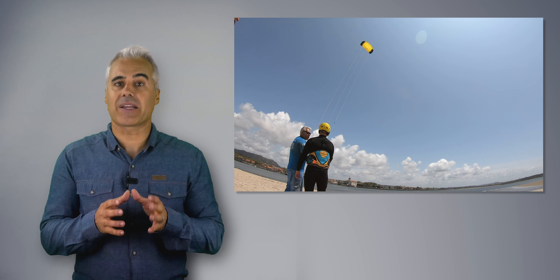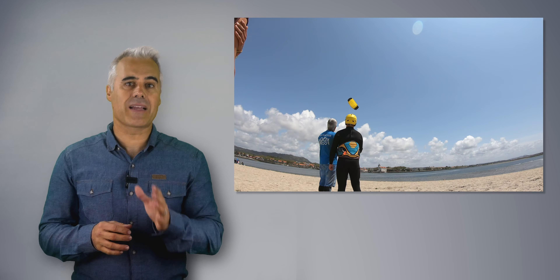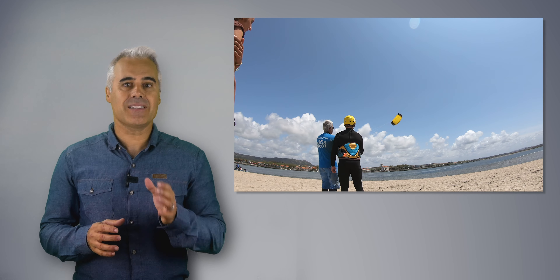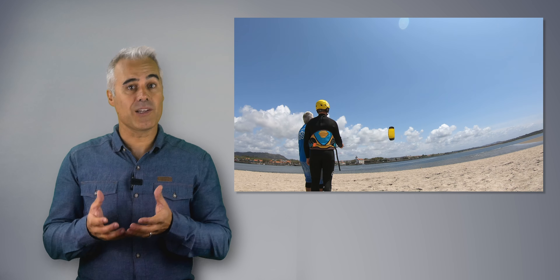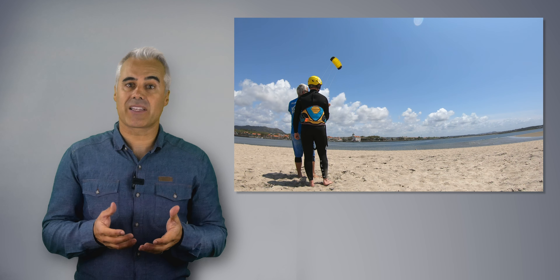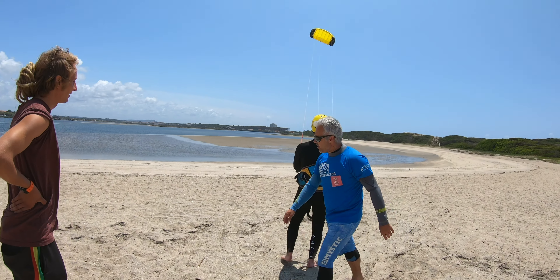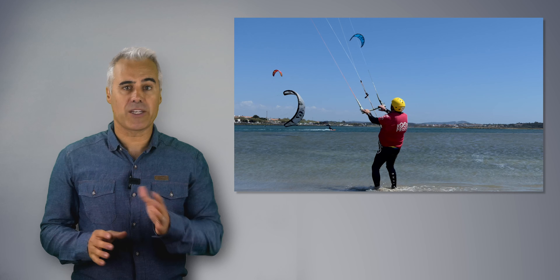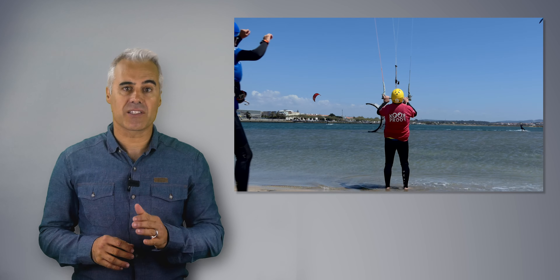First, we need to discover the power and how to direct the kite to the place we want it to go. This is typically done with a small kite with low power, but this is where the problem begins. The power of the kite can be low due to little wind, or due to the size of the kite and lines. Some schools start with small foils, others with inflatables. Both are possible and okay, but they need to be adjusted to the wind power and conditions, as they can still generate a lot of energy.